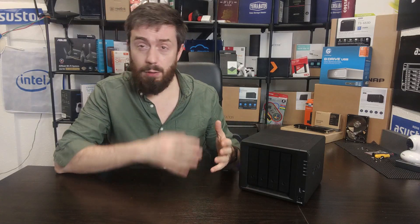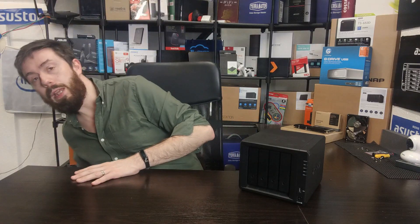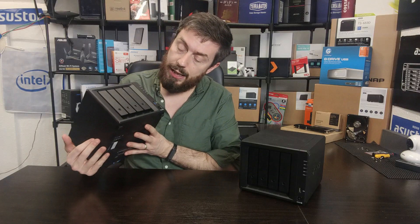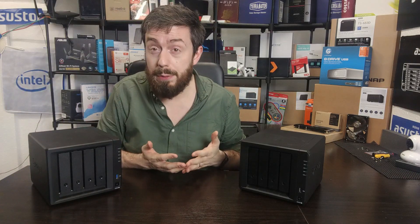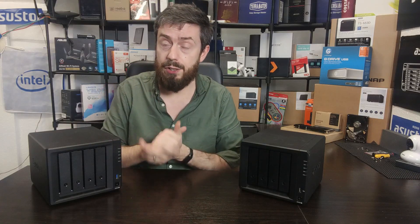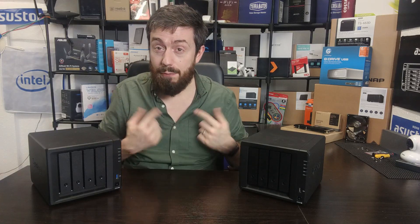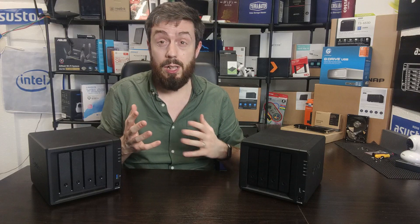First, let's talk about the price. The DS420 Plus hasn't actually come down that much since launch — the price has dropped a little, and it varies by retailer. But unlike the DS920 Plus above it, which has seen a number of discounts and flash deals across various websites, the 420 hasn't benefited as much. Right now in 2021, the price difference between the two has shrunk to something like £100 to £150.